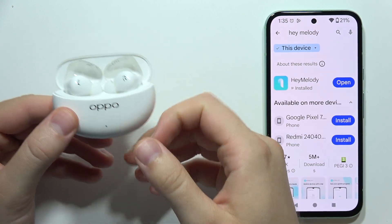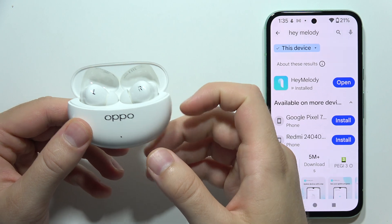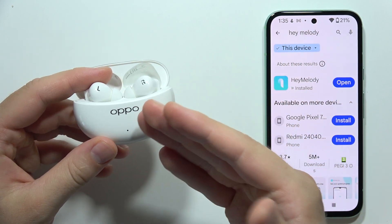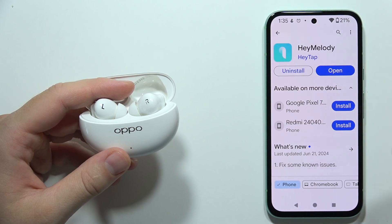Let me show you how you can connect the Oppo Enco R3 Pro with the Hey Melody mobile application. First of all, you will have to enter pairing mode on this device, and in the meantime you can also start downloading this application.